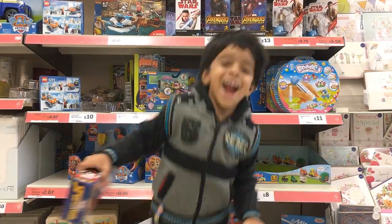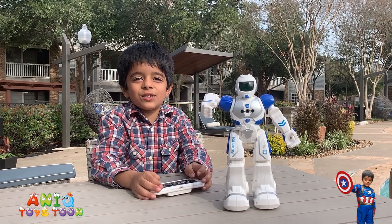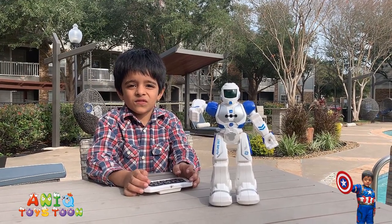Welcome to my channel! It is Twitone! Welcome to Anique Twitone guys. So in this video we are going to be reviewing this awesome looking robot.